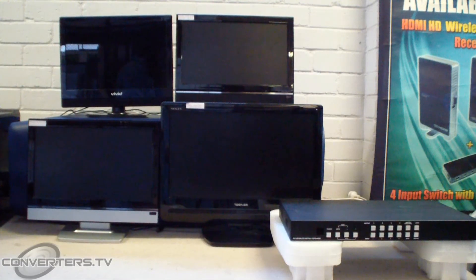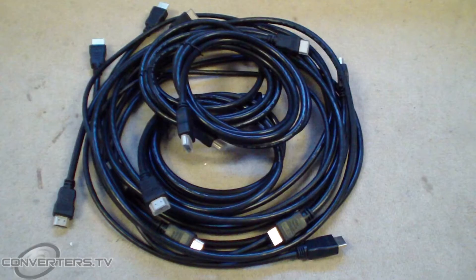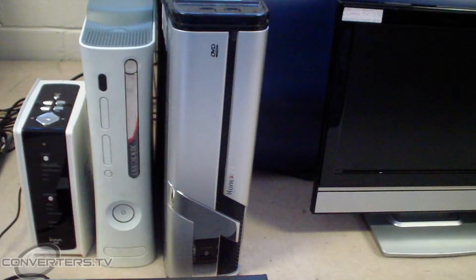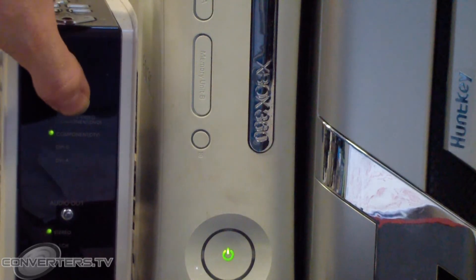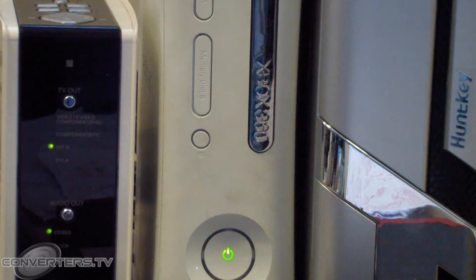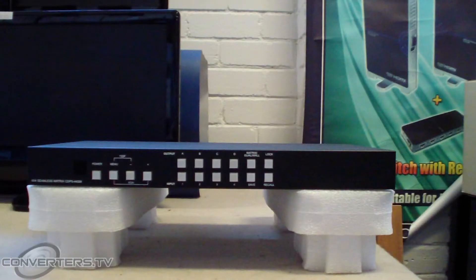In addition to this, you will need 4 screens with HDMI inputs, 1 to 4 input sources and up to 8 HDMI cables. For our input sources, we're using a test pattern generator, a PC, an Xbox 360 and a media centre. Each of these have a HDMI output, except the media centre, which we're using a DVI to HDMI cable to connect to the video wall matrix switch.